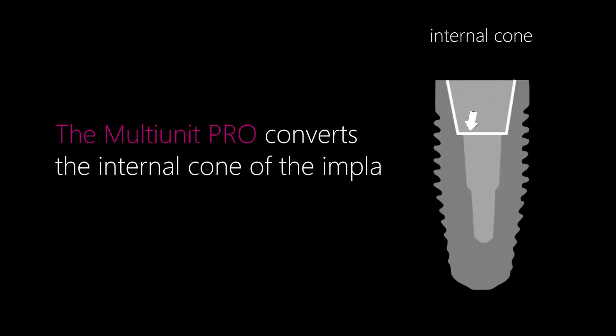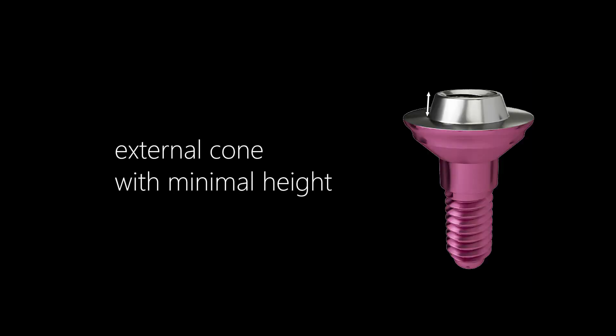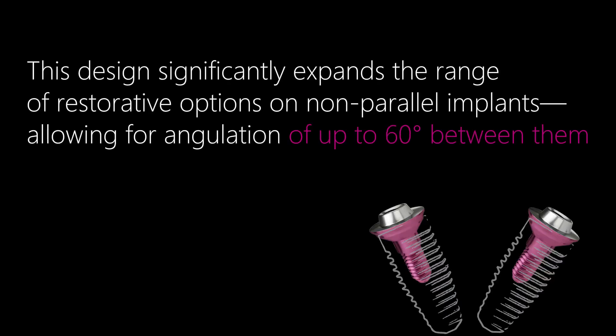The Pro system is the core component of the Multima system. The multi-unit Pro converts the internal cone of the implant into an external one, featuring an external cone with minimal height. This design significantly expands the range of restorative options on non-parallel implants, allowing for angulation of up to 60 degrees between them.